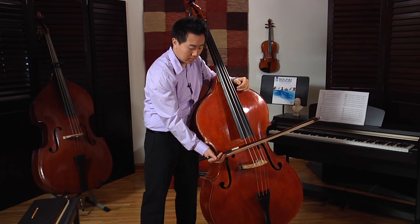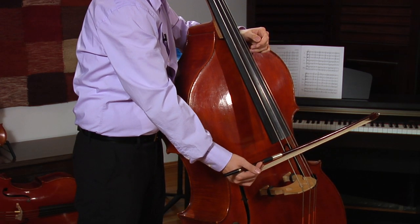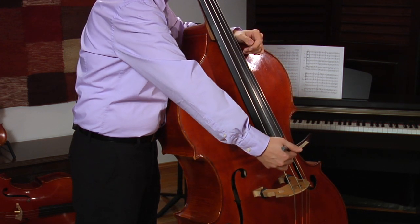Now let's go back. A, a little higher. D, even higher. And G, the highest.